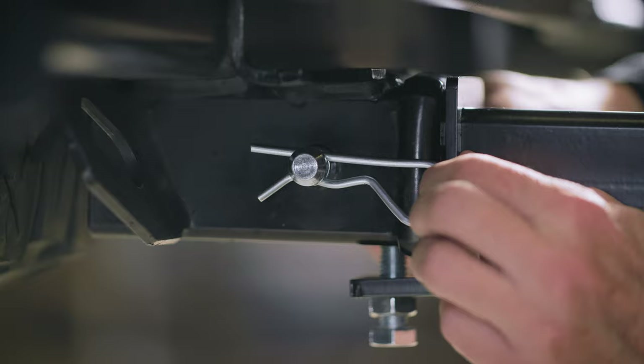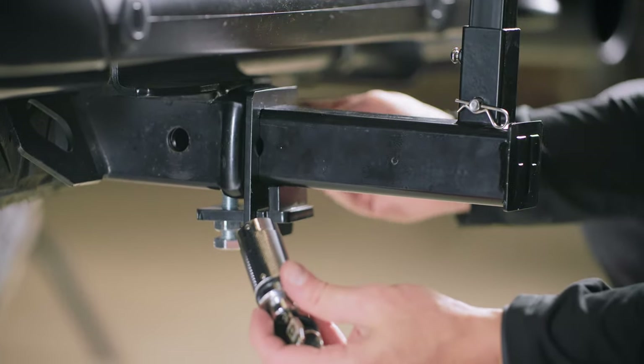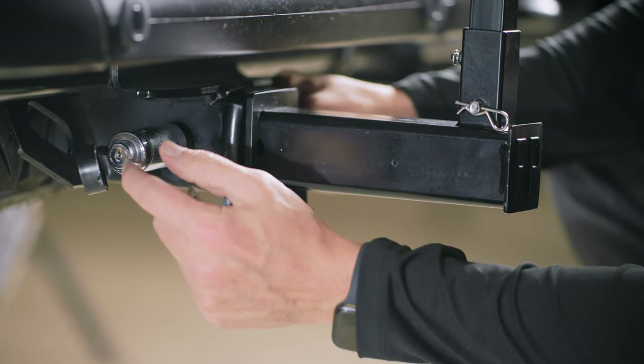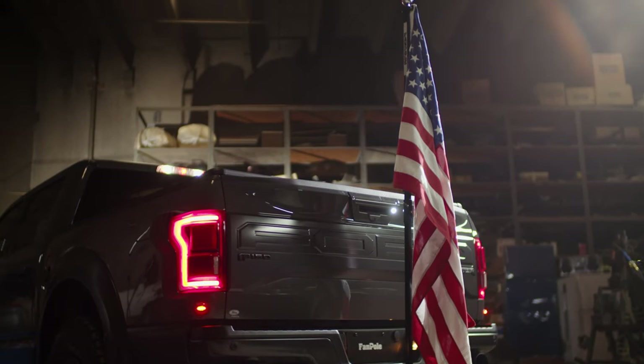Installing the hitch lock is simple. Remove the large hitch pin from your dummy hitch. Replace it with the hitch lock and lock it with the accompanying key. Now only you will be able to take your FanPole on and off, as it should be. Go on, let it fly.